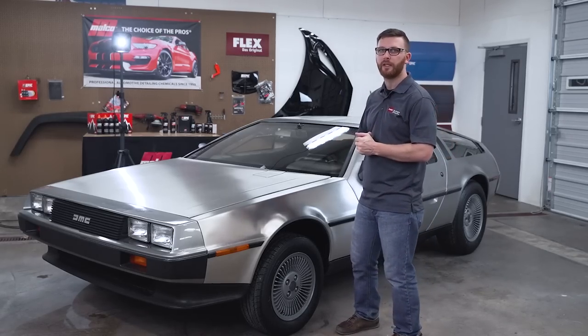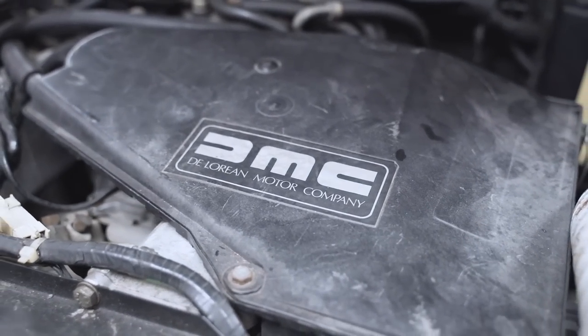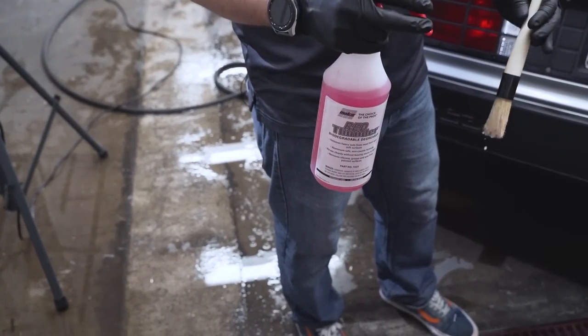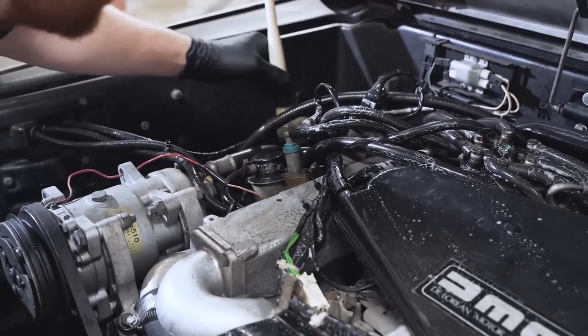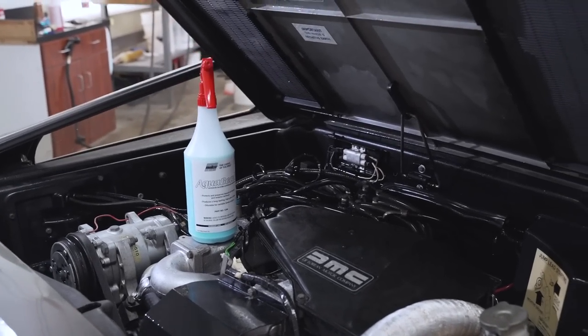Exterior aside, we did the engine bay as well — carefully. We definitely degreased it, but I didn't take a power washer to it. We used just a standard hose gently to wash everything out and then followed it up with Aqua Bead. So that was pretty standard.